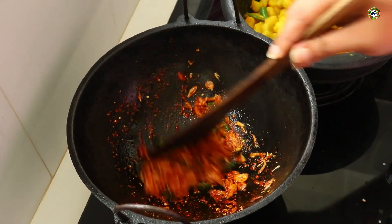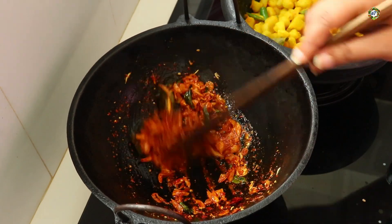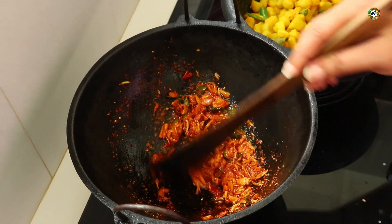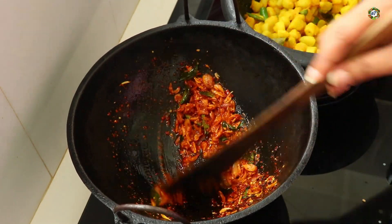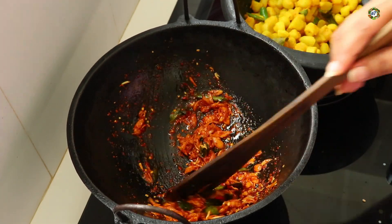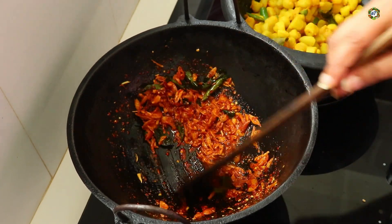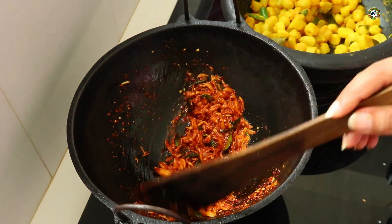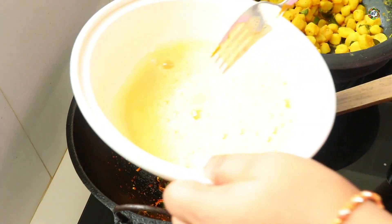Let's cook it in the middle of the pan. You can cook the whole dough until you get it. You can cook the whole dough. You can cook it.